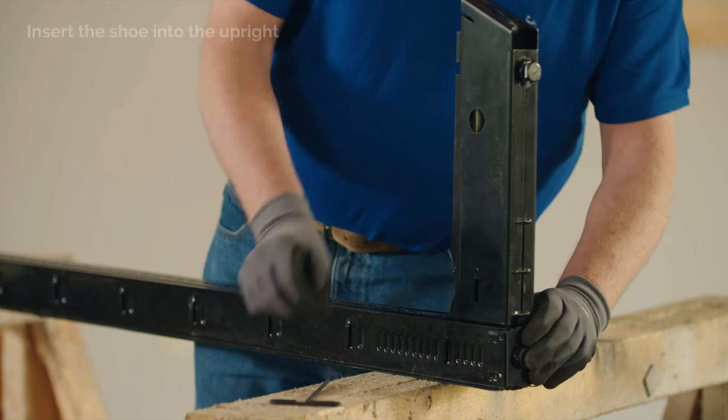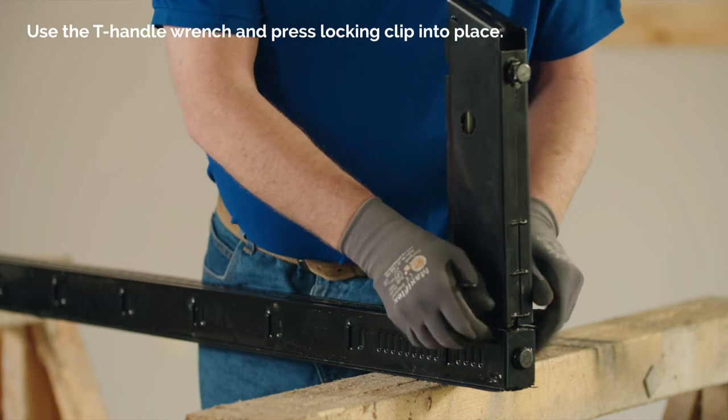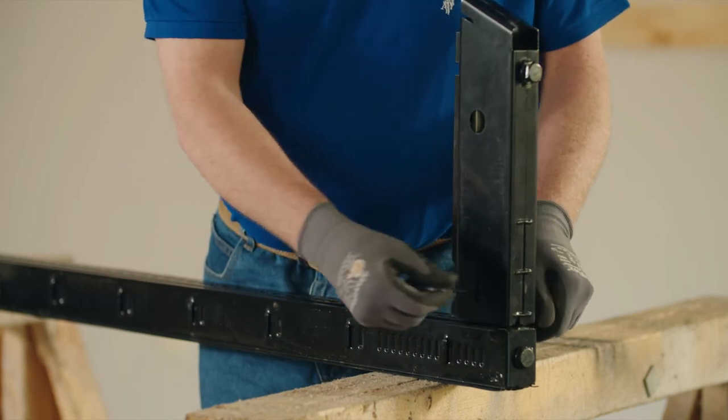Insert the shoe into the upright. Use the T-handle wrench to press the locking clip into place. Once the locking clip is engaged,